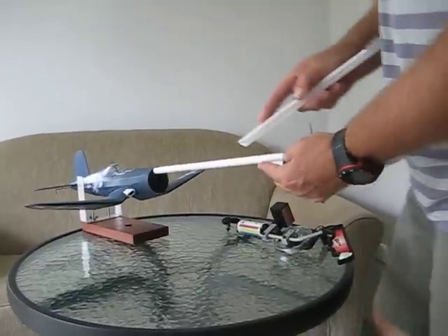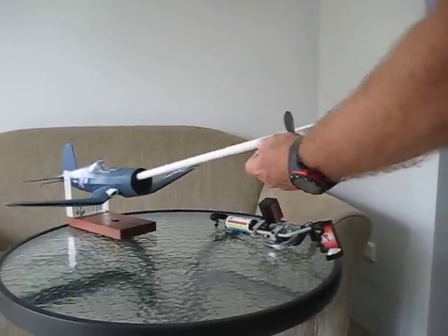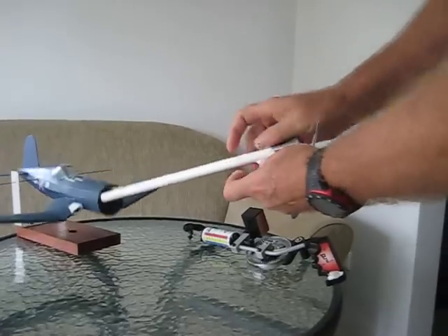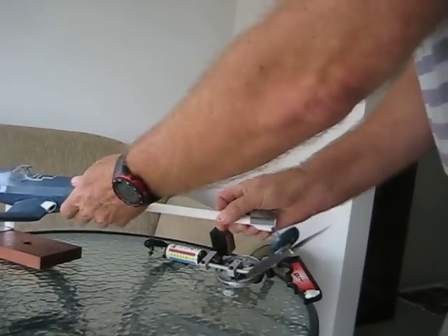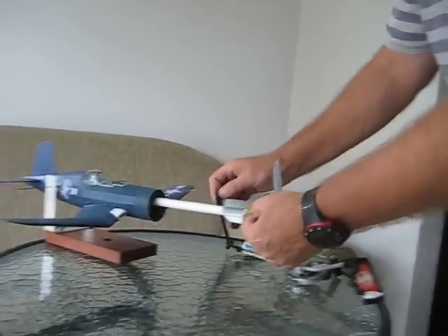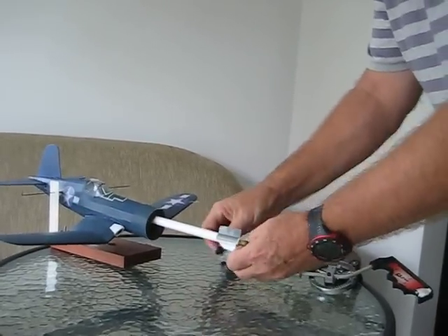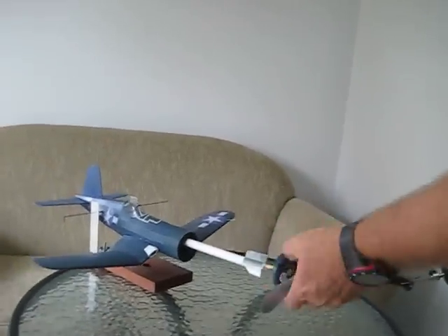Then I get the second one and slide it on like this, holding onto this tag here. Push it up. It doesn't really have to go all the way, but you can do that quite easily. Then you push your tube into the aircraft — there's your protection. Then you attach your winder. In this case, a Gizmo Giza winder. I'm not advertising for them, but it's a spectacularly good winder.